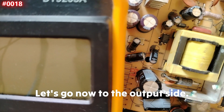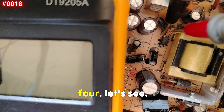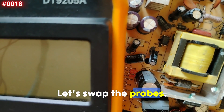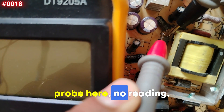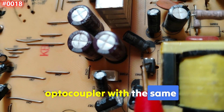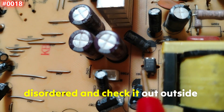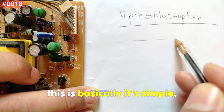Now let's go to the output side. Red probe on pin number three, black probe on pin number four — no reading. Let's swap the probes — still no reading. This is a broken optocoupler. We have to replace it with another optocoupler with the same reference. The optocoupler should be desoldered and checked outside the board.